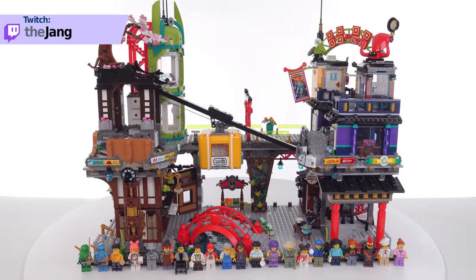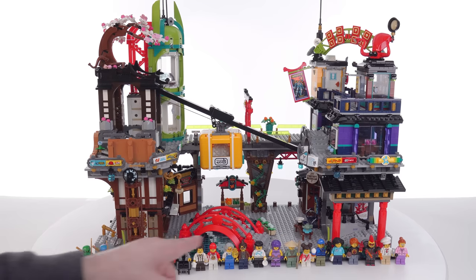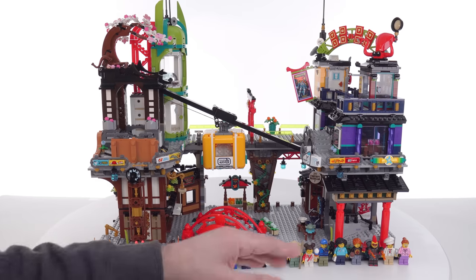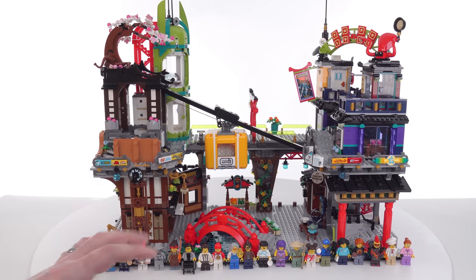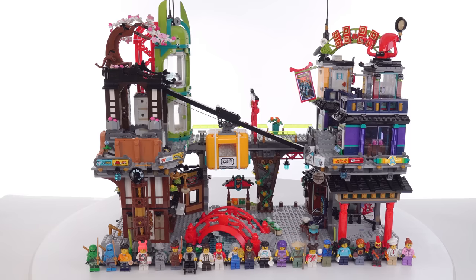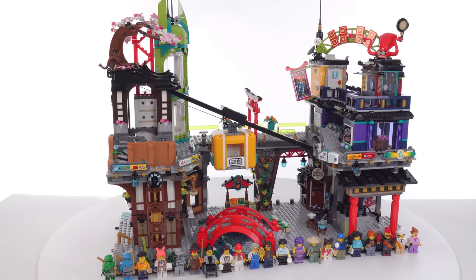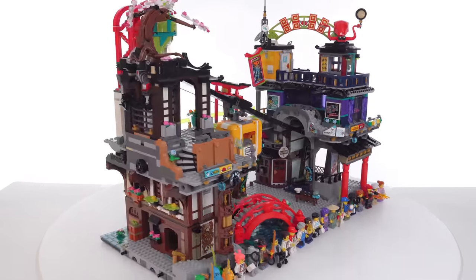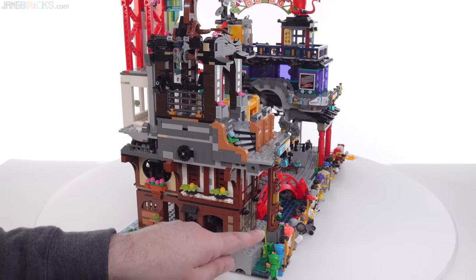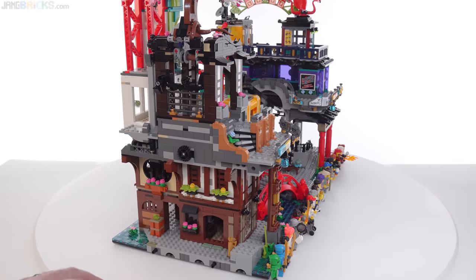First, I want to talk about the main build — the main thing that you're paying for — which is 64 studs by 32 at its base. That is two full-sized base plates, not the huge ones but the regular size ones. So the size — it takes up the space of two regular modular buildings, and it doesn't cheat that space too much. There's a tiny bit of gap of waterway at the front, but a lot of that is overlapped.